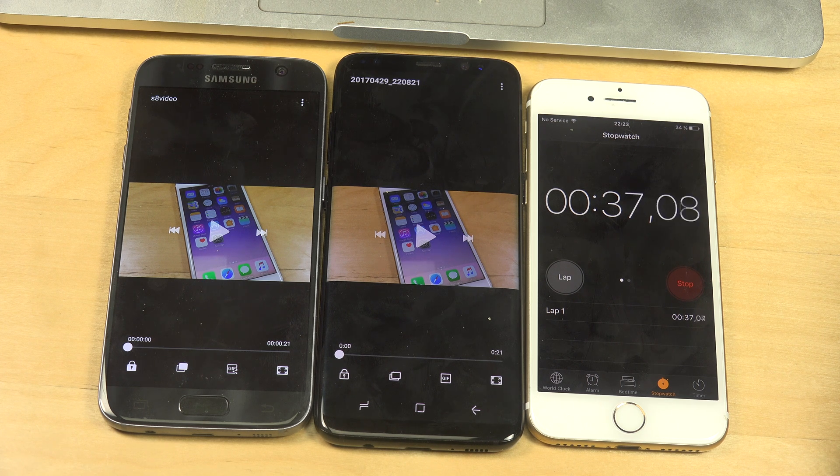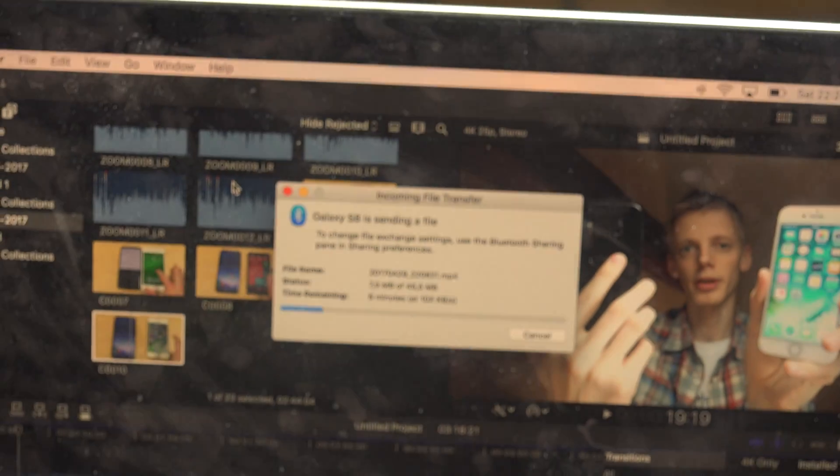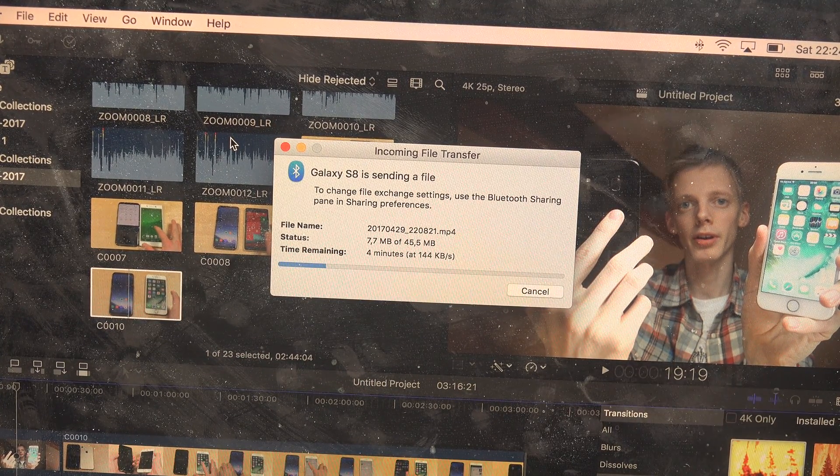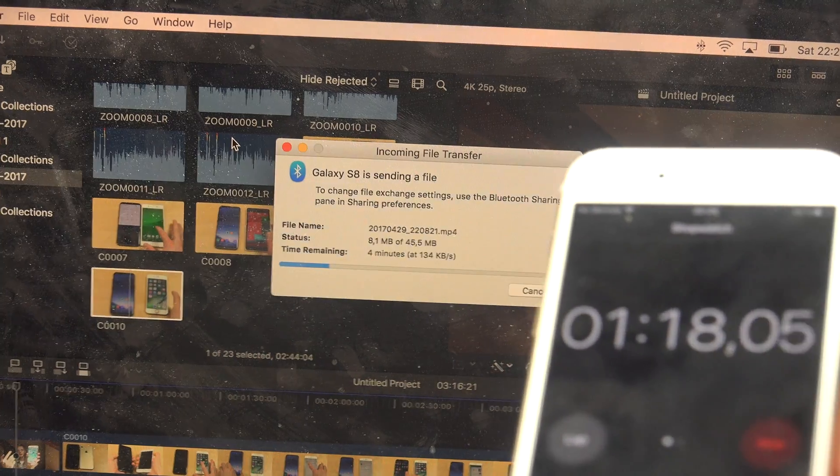Now it has transferred 4 megabytes out of 45 megabytes. I know some genius is going to say in the comments: why don't you use a connector cable? Well, this is just an example — I just want to see Bluetooth 5.0 versus 4.2 on the S7, if there is a major difference. To not make this video too long, after it has transferred 10 megabytes we can just stop there.